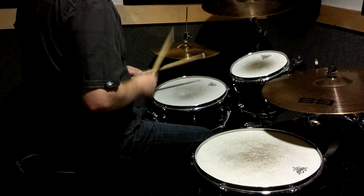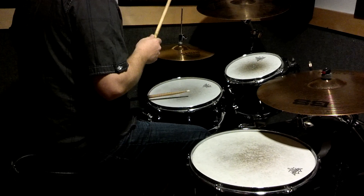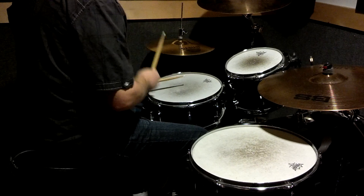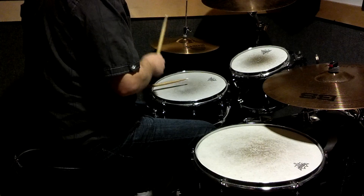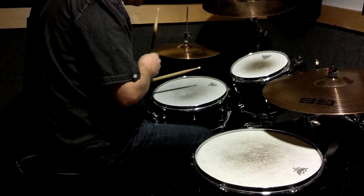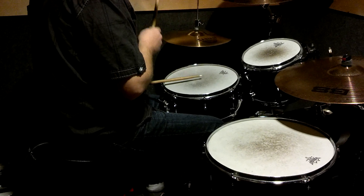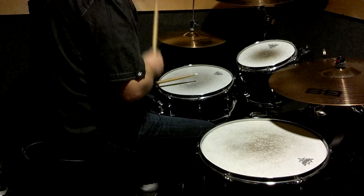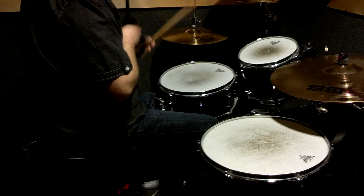One, two, three. Let's kind of hit after three again. One, two, three. One, two, three, four. One, two, three. Push, push, push, push, go.